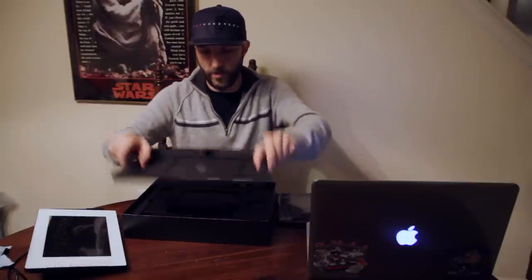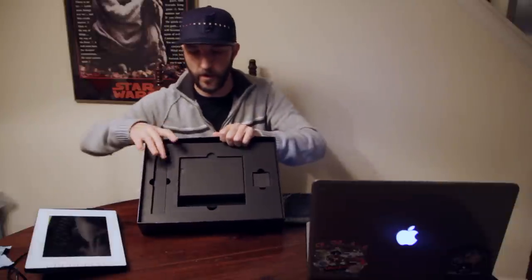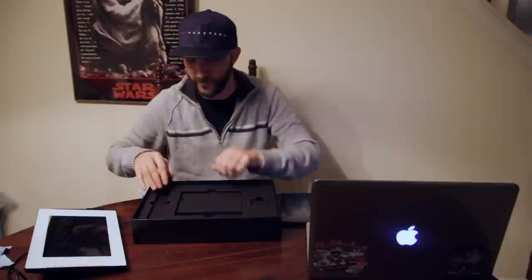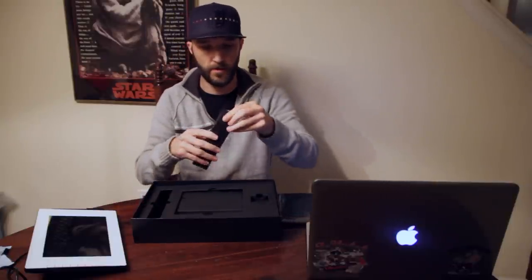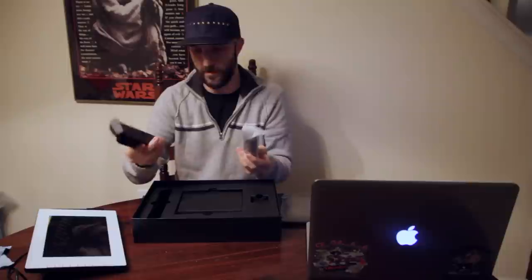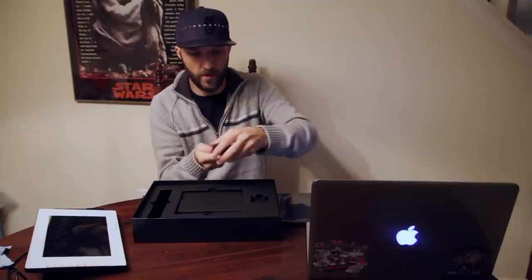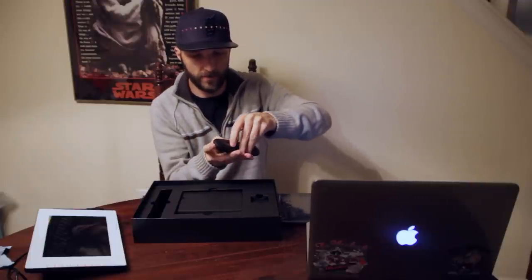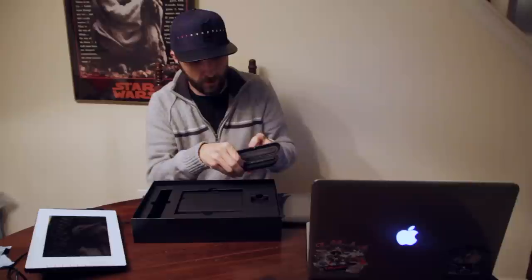We'll pull up the cardboard. In here we've got more — there are three boxes in here. I'm guessing this is going to be my pen, and it is packaged nicely. Nice little wrap, and it comes with a fairly nice case. Feels like it's a magnetic closure. Nice build on the pen.